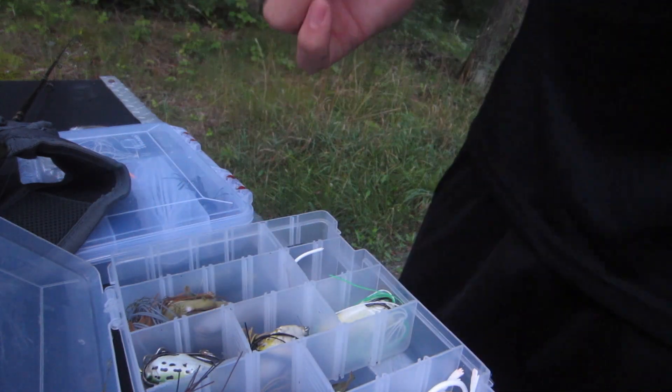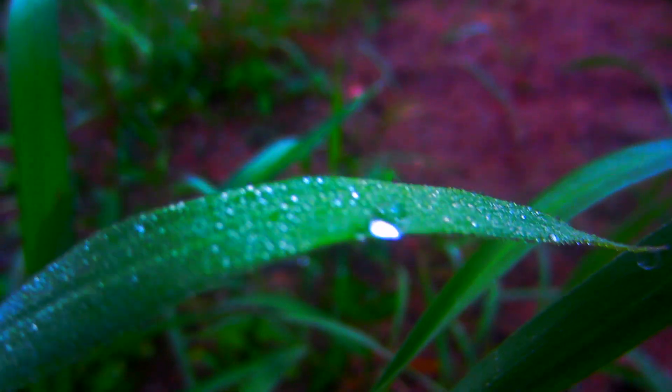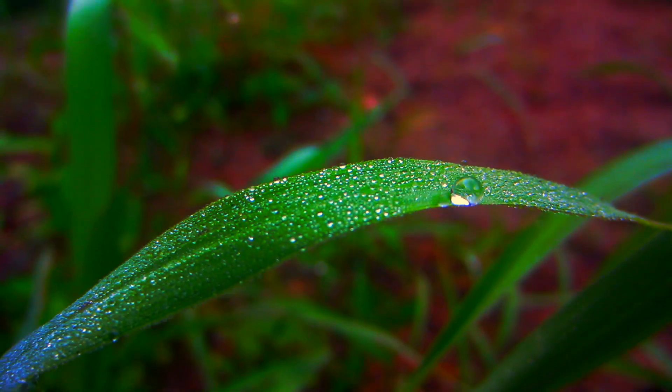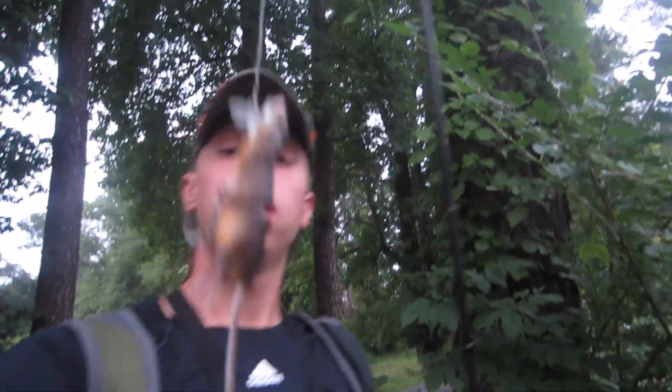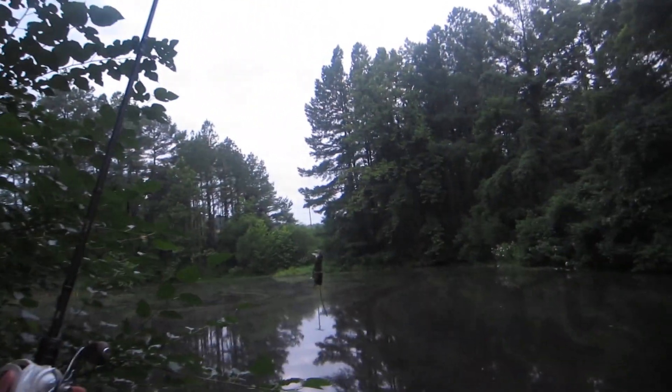3D Rad Lore. I'm out here at the pond trying out this 3D Rad Lore by Savage. I have it tied on — it's supposed to stay on top of the water. I'm going to try it out this morning. It's a really beautiful morning. Stick with me.